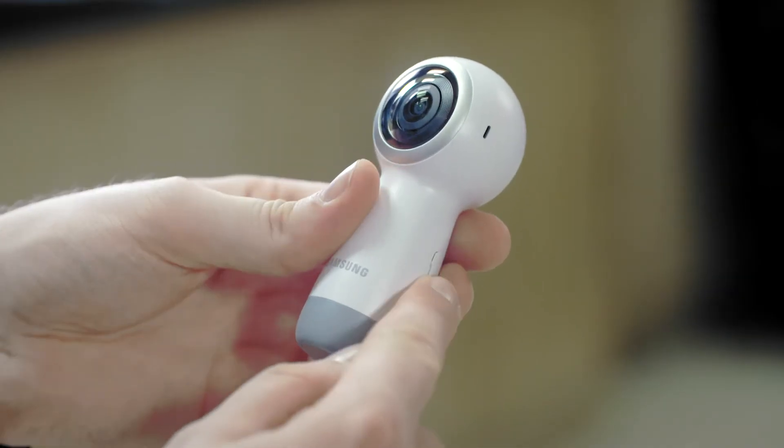Hi, I'm Josh from Samsung and I'm here at the RSC to show you how to shoot and view in 360. To get started, all you need to do is insert the memory card into the Samsung Gear 360 and then turn it on.